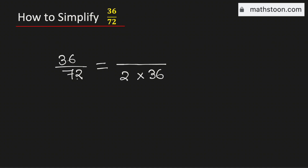As 36 is a factor of 72, we will write 36 as 1 times 36, so that we can cancel the common 36. Therefore it will be equal to 1 over 2, and this cannot be simplified further.